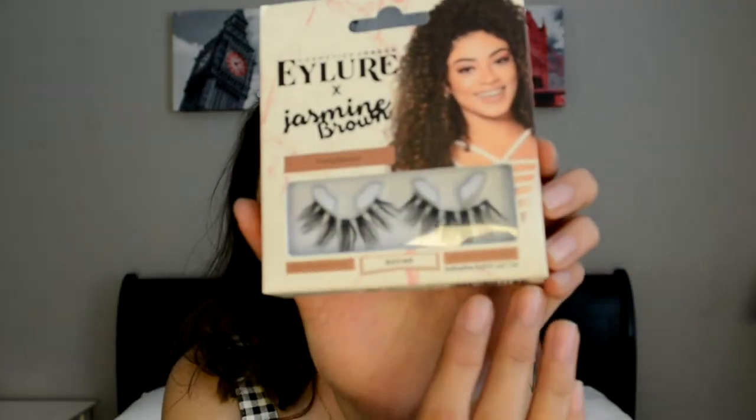For lashes, I'm going to be taking the Better Than Sex Mascara and the Eylure Jasmine Brown lashes in, I think, Define. I'm going to put those on and I'll be right back.